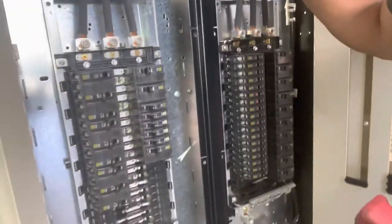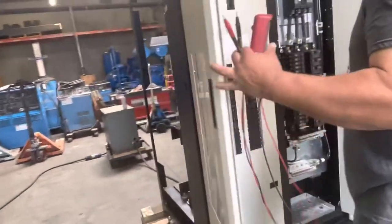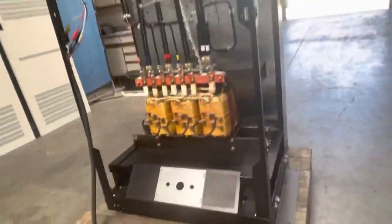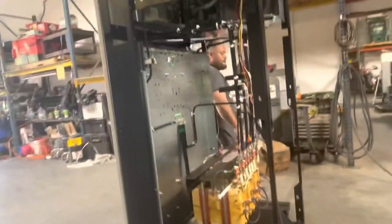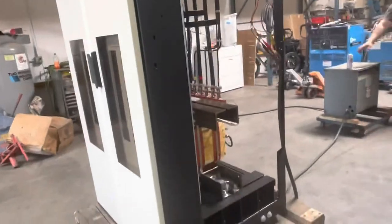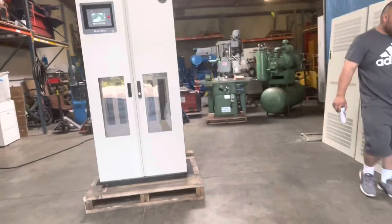I'm going to turn that off. That is the PDI Wavestar Power Distribution Unit. Thank you.